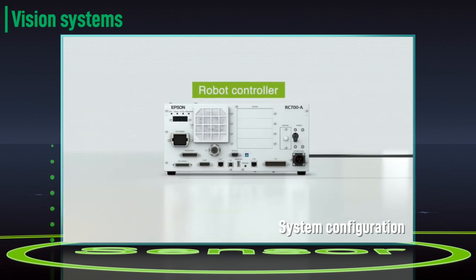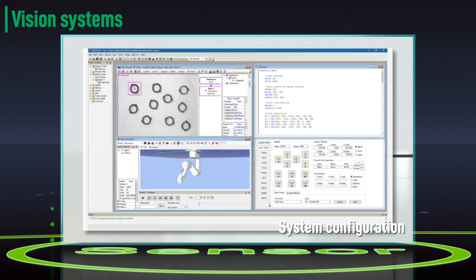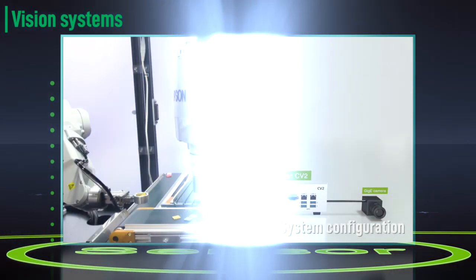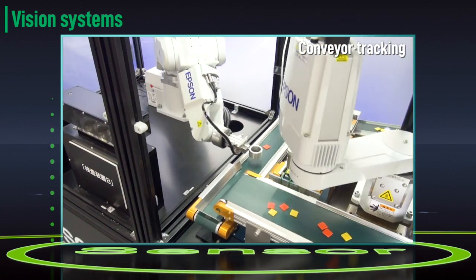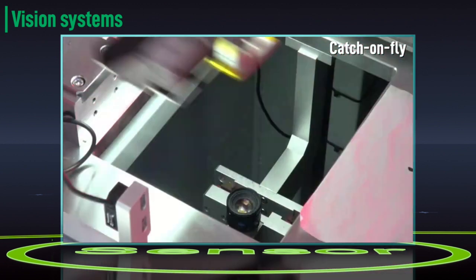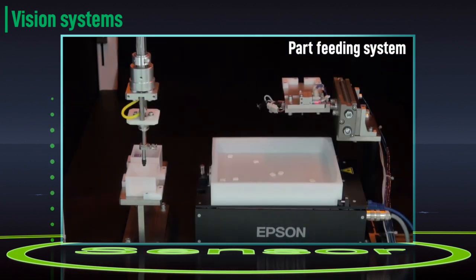Epson RC Plus software makes calibration and programming easy. Everything can be set up using a single interface. Position alignment, measurement, conveyor tracking, on-the-fly capturing, and parts feeding systems — it all adds up to higher productivity.